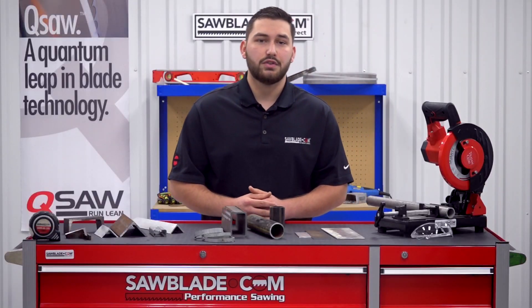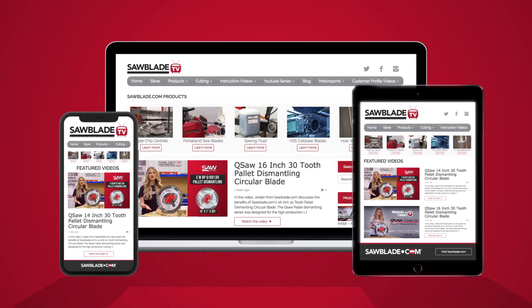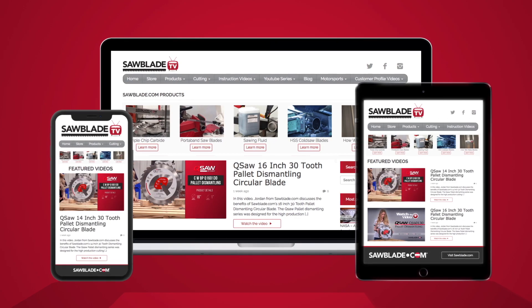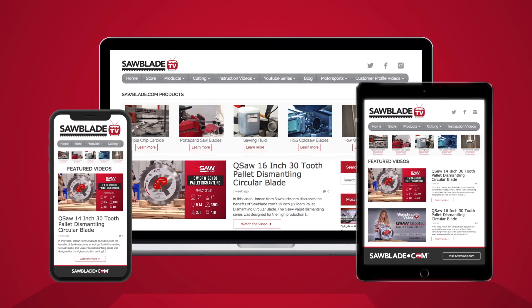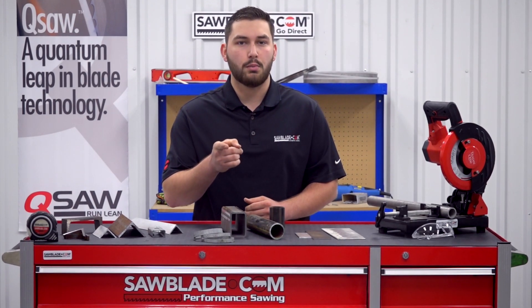For more technical and educational videos, log on to www.sawblade.tv, where we have a large assortment of tech tips to help guide you down the right path for a safe and efficient sawing experience. I'm Austin Zimmerman with SawBlade.com, and remember — no middleman, no markup, no problem. Go direct.